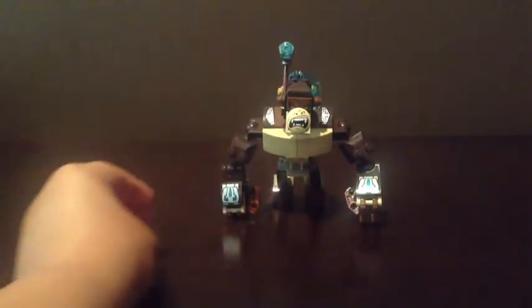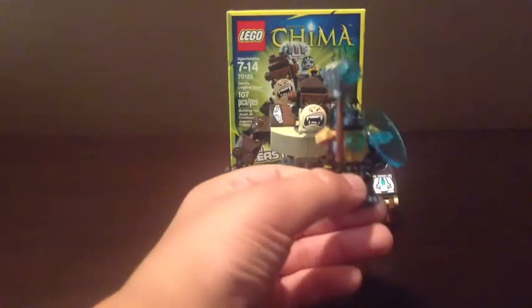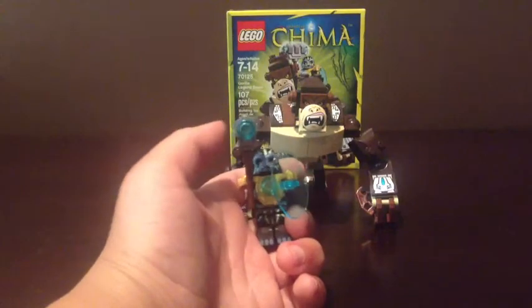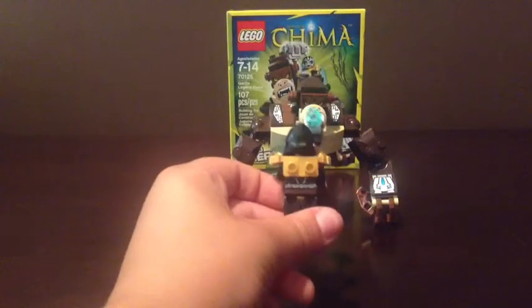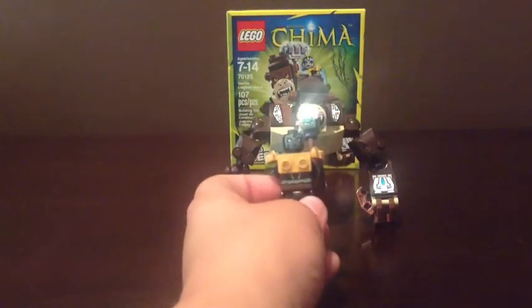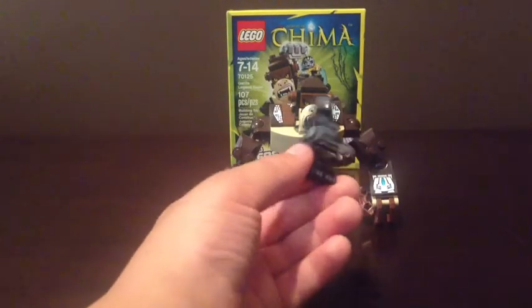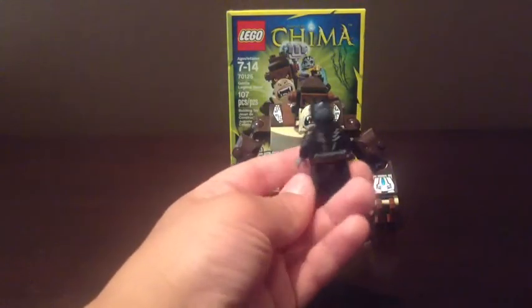I'm going to show you the minifigure. As you can see, this is the one minifigure you get — it is Gorzan. He has a blue shield and a hammer, a gold chestplate, and he has some chi in the chestplate. I'm going to take off his head so you can see he has two faces. And also, I'm going to take off his armor, so here you can see Gorzan without all of his armor and stuff on — there's just a look at all his printing.